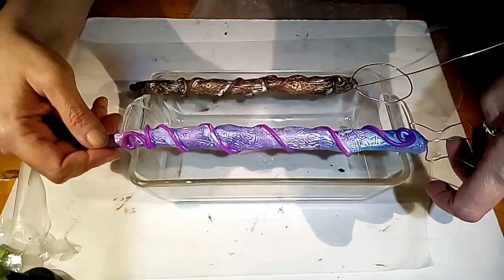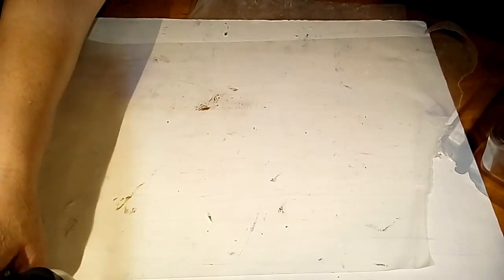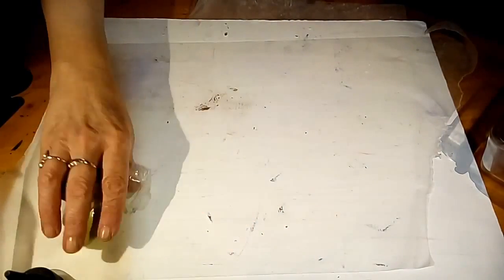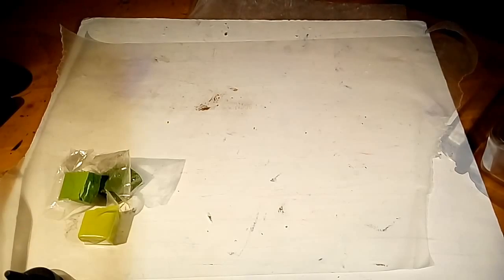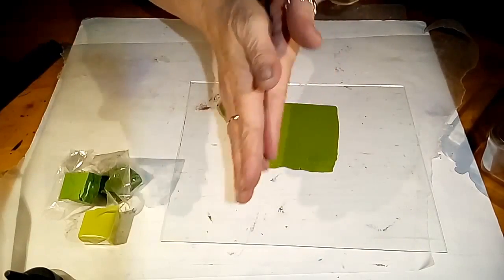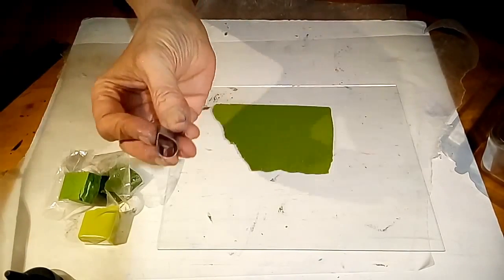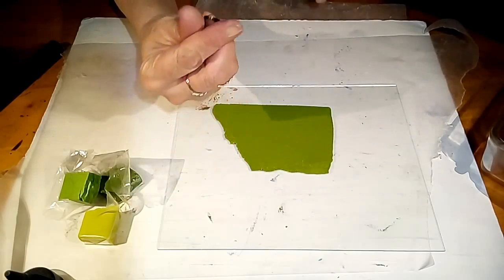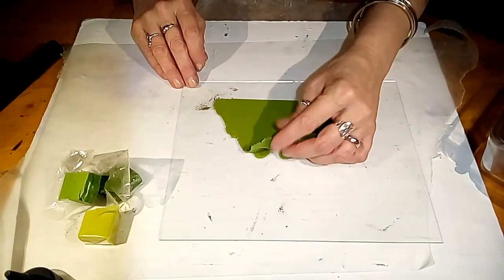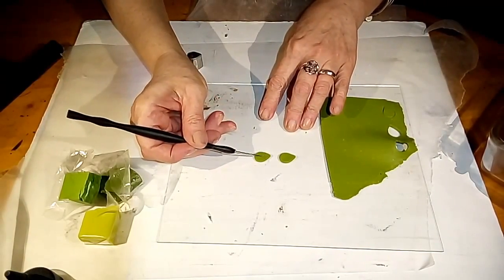Isn't that beautiful? Gorgeous. I'll show you how we're going to do the leaves. I've taken some more of my Primo — I have three different colors of orange, they're all Primo. I've mixed them together and flattened them out in my pasta machine. Now if you don't have a pasta machine, you can use a roller; if you don't have a roller, you can use your hands. I want two different size leaves so I have this little teardrop metal cutter that you can just cut out leaves. Then I'm going to take a needle tool and add some detail.